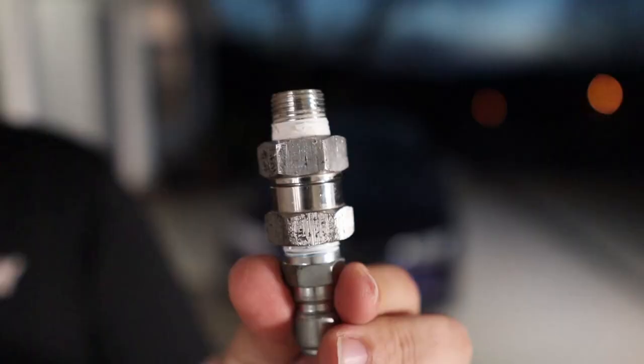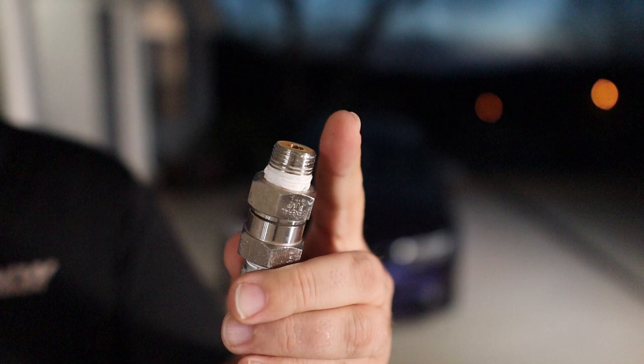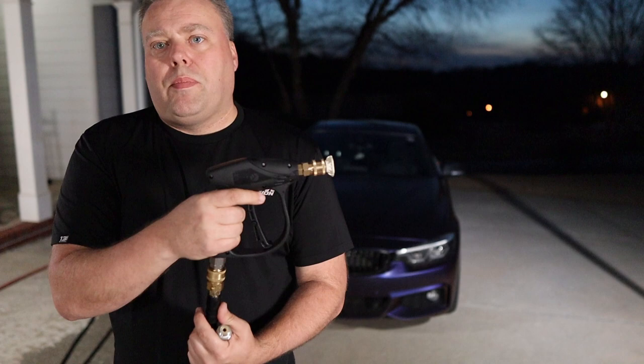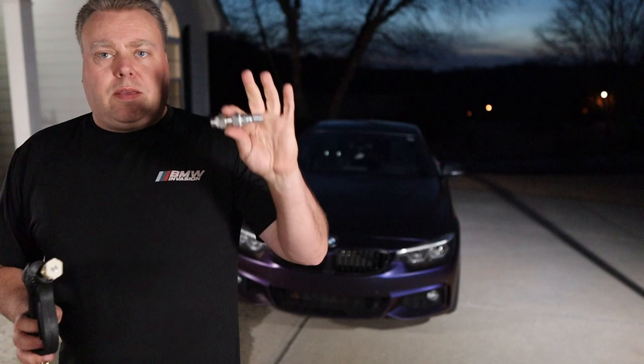One thing you could add is a swivel. It screws into the 3/8-inch on the bottom of the gun and has a plug at the bottom that connects into the hose. That gives you a little better leeway as the quick disconnect moves. Once you put pressure on, you won't be able to turn it without a swivel. With a swivel, you can turn the hose and it won't loop. If you have a good hose you should be okay without one, but a swivel is just so much more convenient.